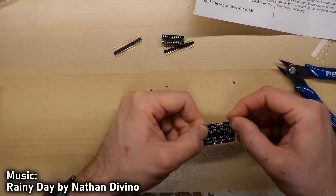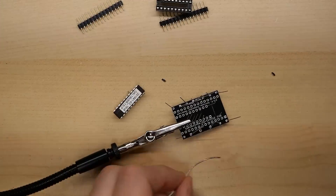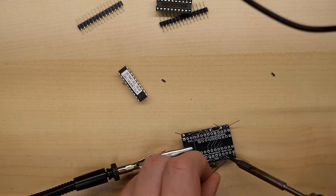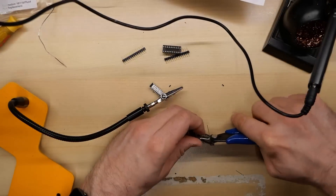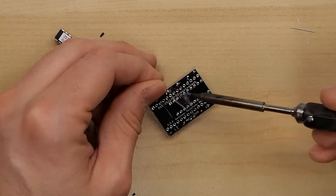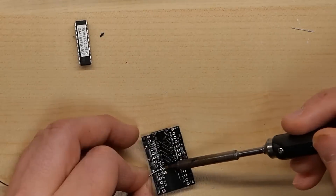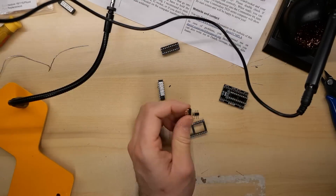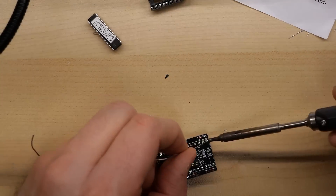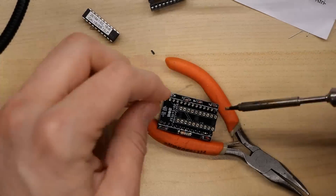Putting this together is really quite easy — nothing difficult at all. When inserting the diodes, just take note of the stripe on the PCB and line that up with the stripe on the diode. The installation instructions say to insert the diodes and resistor first, then you do the chip socket for the GAL chip, and then you install the pin headers last. For the pin headers, I like to take another socket, stick the pin headers into it, and then place the PCB on top of that. That just makes sure the pin headers are as straight as possible, otherwise when you solder them on it can be really easy to get them crooked and then it won't go into the motherboard easily.